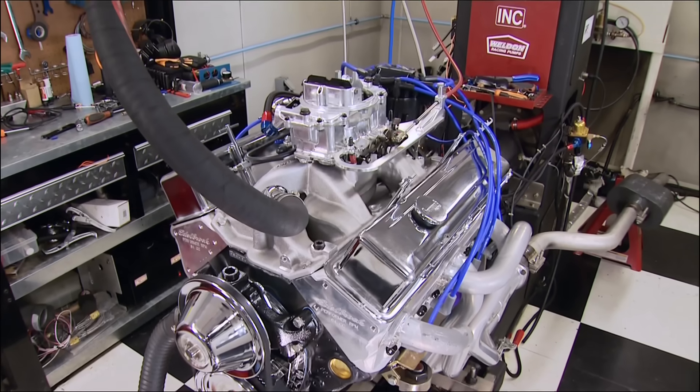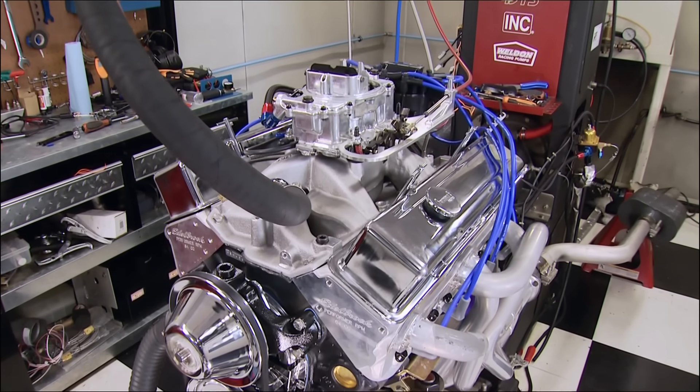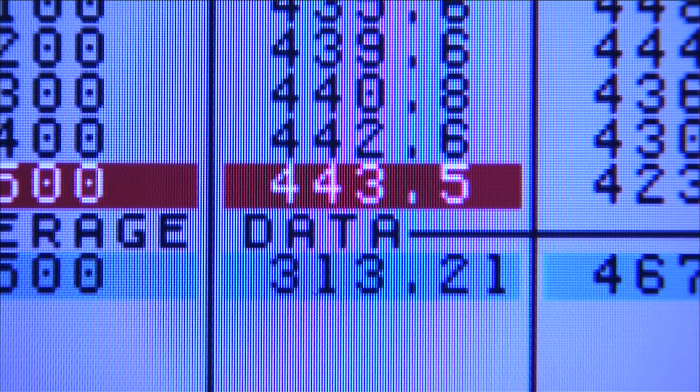Final run on this thing — here we go. 443 horsepower, 485 foot-pounds of torque. I'm happy with that. I don't think we could really improve on that unless we put a 150 shot on it. There is a time to quit, and this is it.